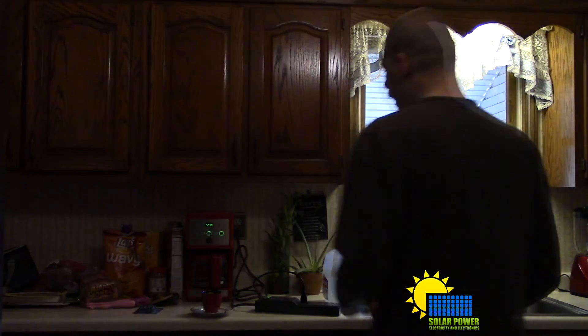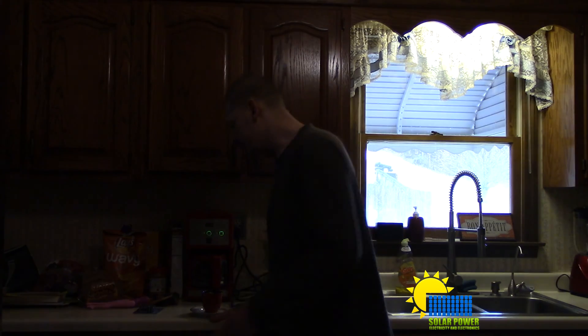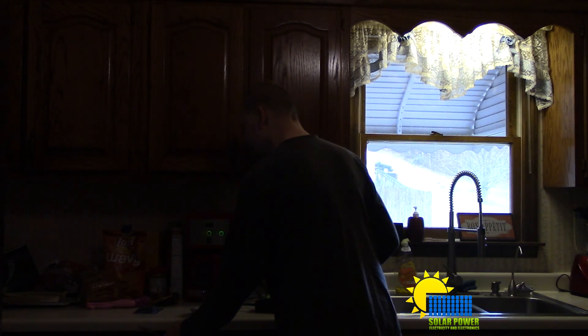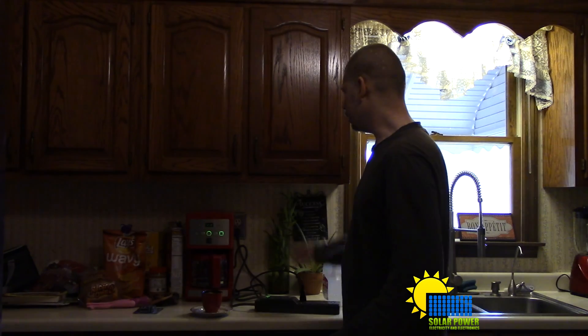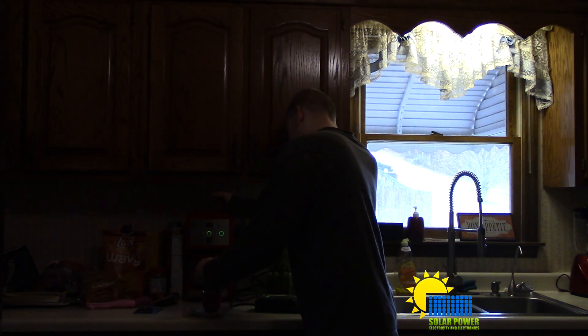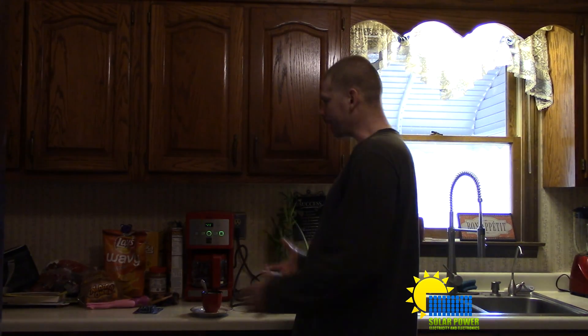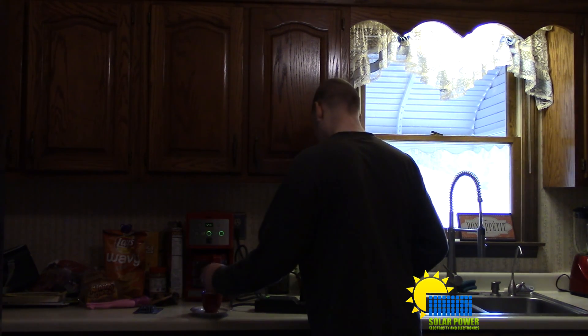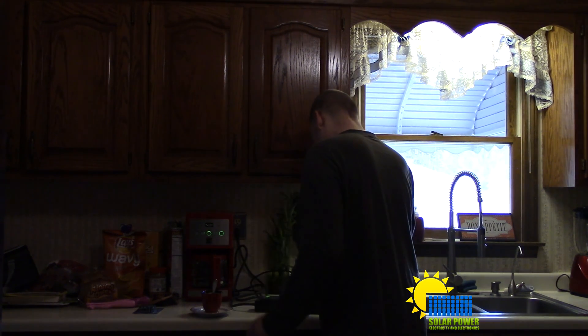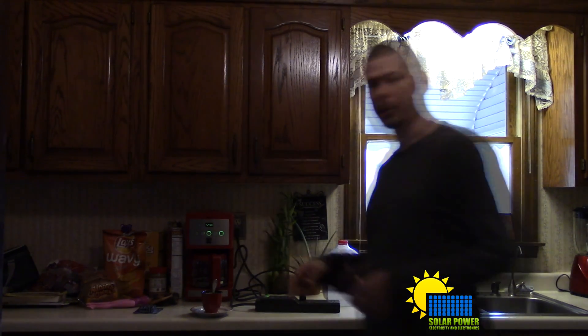This coffee maker turns on and off automatically — I don't have to worry about it. It'll turn off in about 10 to 15 minutes. Some people like their coffee to stay hot continuously; for me, I don't mind getting up and restarting it. Basically we have used less than a tenth of a kilowatt to run this coffee maker.